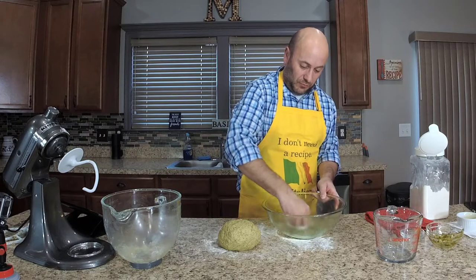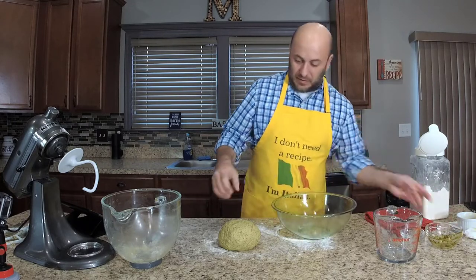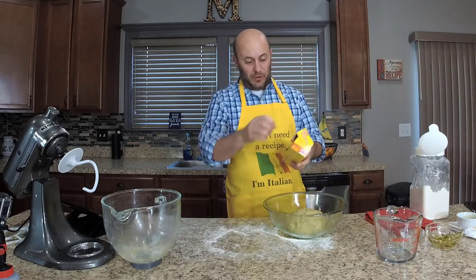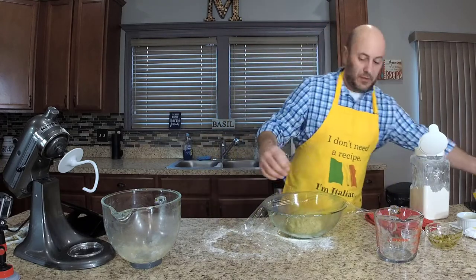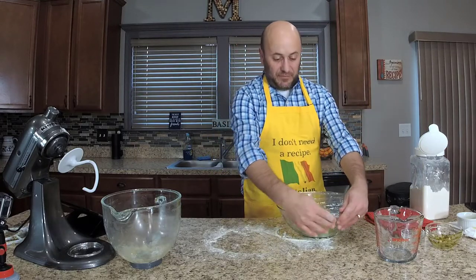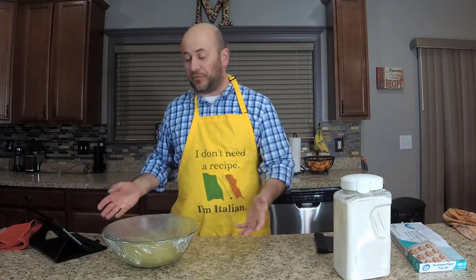Set that off to the side, put the dough in the bowl, and cover it completely so no moisture escapes. We're going to set this in a nice warm spot in the kitchen for an hour and 15 minutes — that's our first rise. Our pesto bread is now doubled in size and done with its first rise.